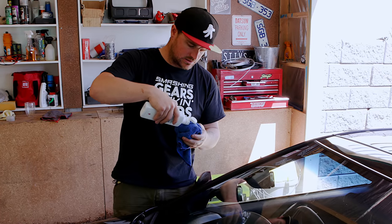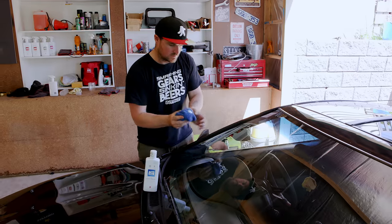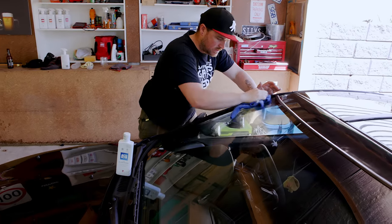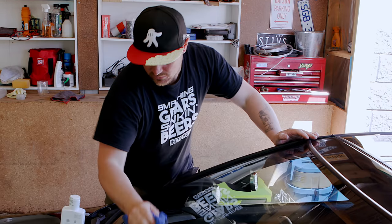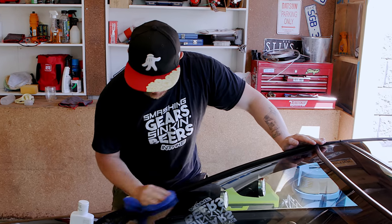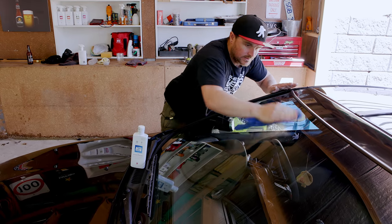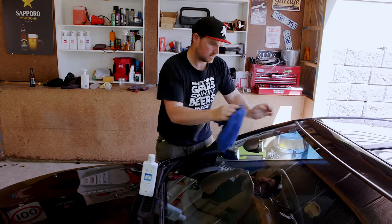Before I use the fast glass, I'm just going to give the window glass a bit of a polish with the glass polish. It's pretty much the same as your paint polish — you put it on, polish it off. Wax on, wax off, Danielson. But it's not wax, it's a polish. It takes all the residue off the bottom there. Flip the cloth over for a good finish.